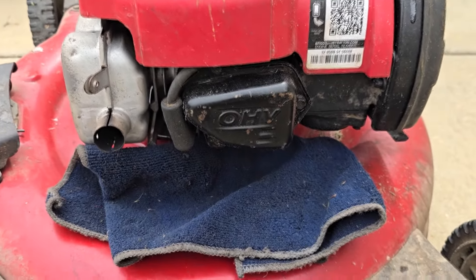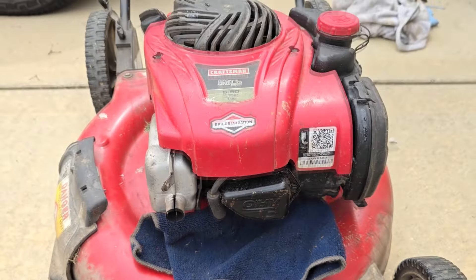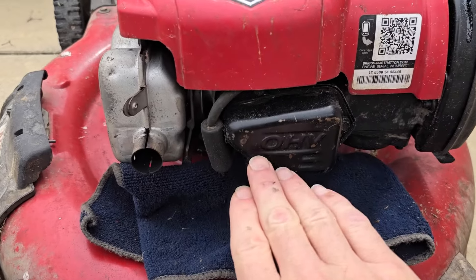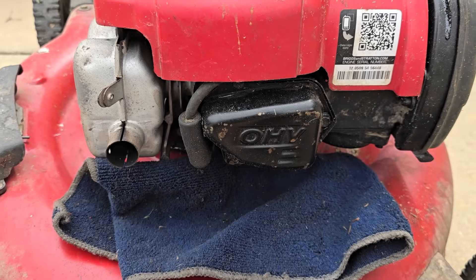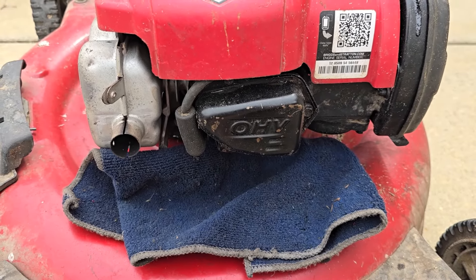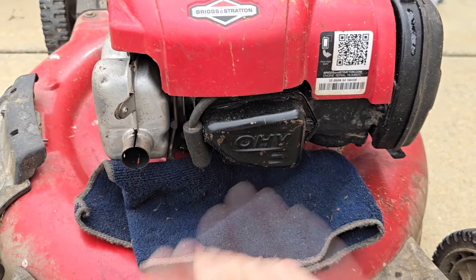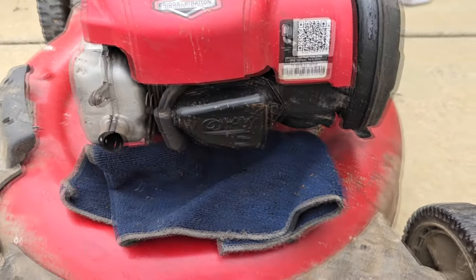The reason that was happening was because I had a severe vibration in this engine. So even if I was setting that valve lash properly, the engine would vibrate so much that after four or five minutes, if you shut it off and tried to pull-start it again, the valve would come back out of adjustment. So I'll cut to the chase.